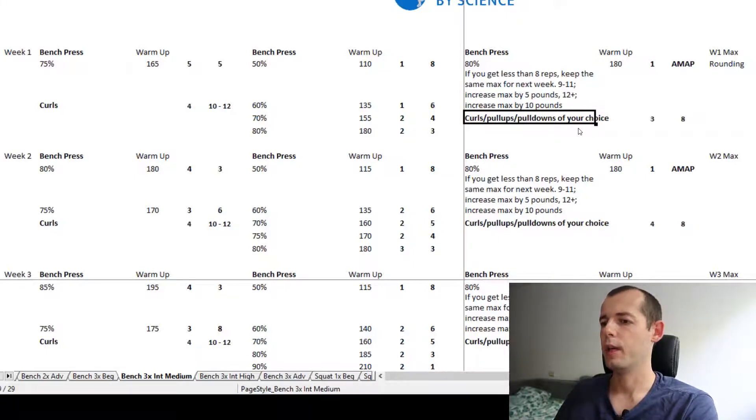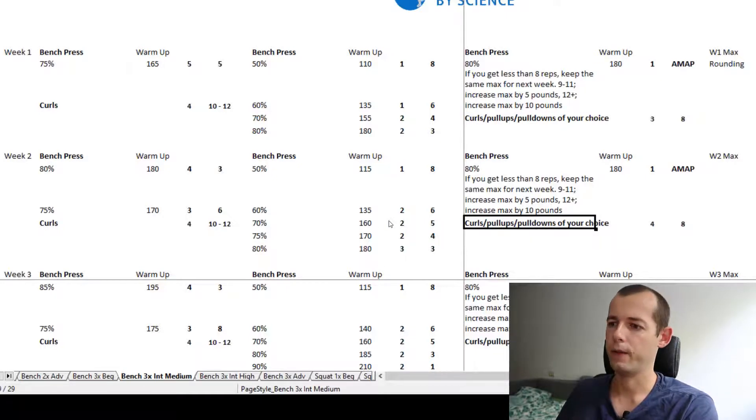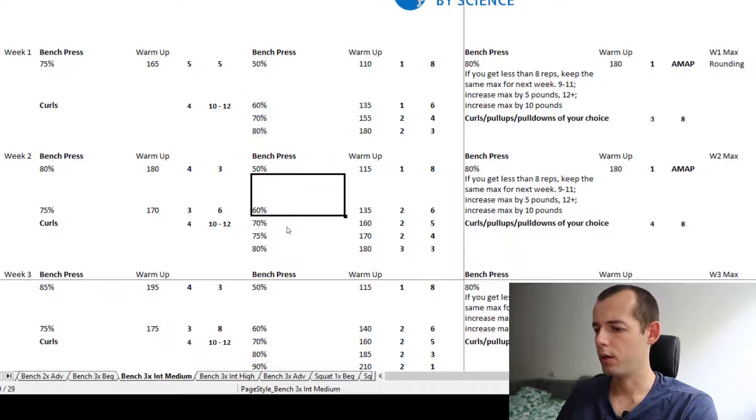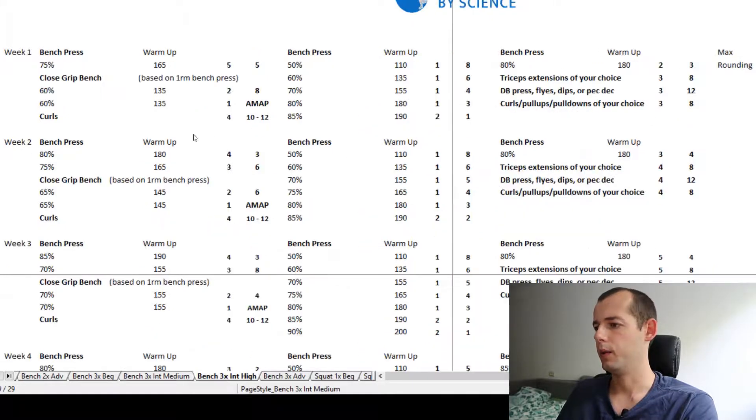Basically I would take it only for the bench and then use a separate program for accessories, because the accessories here — some curls, some pull-ups — won't have a massive effect on your bench. But I like the bench press structure for sure. Now let's check out the three times per week bench high intensity program.